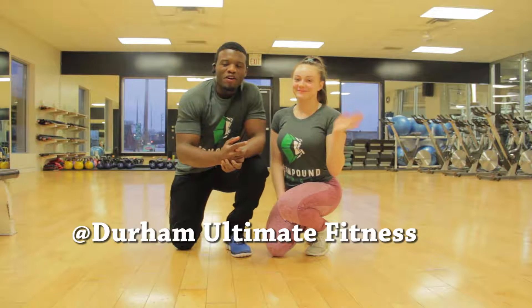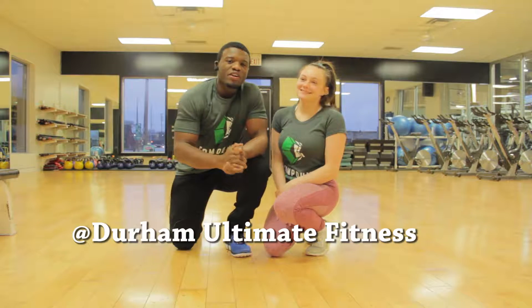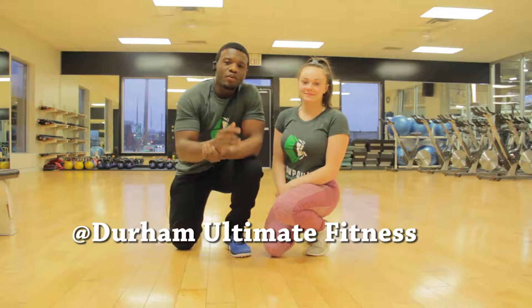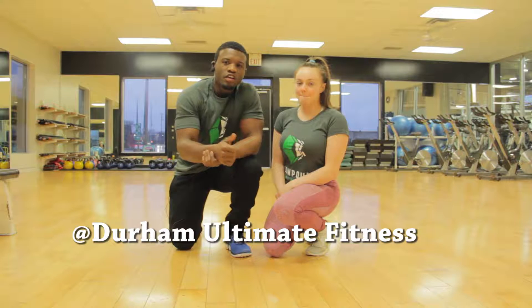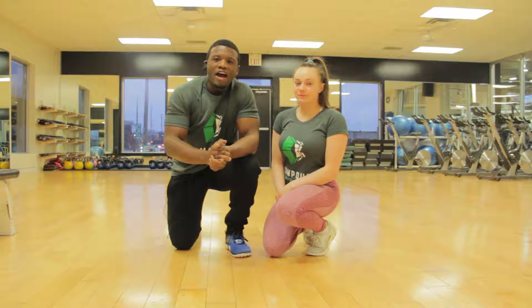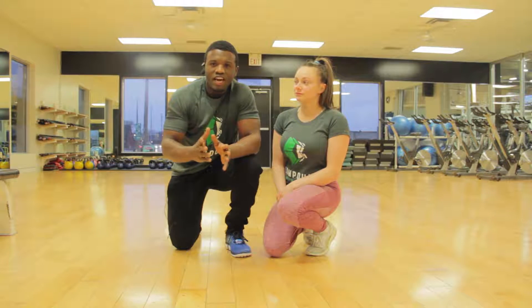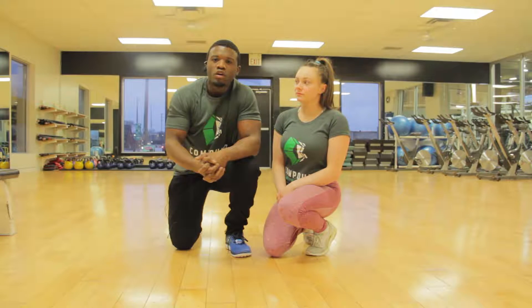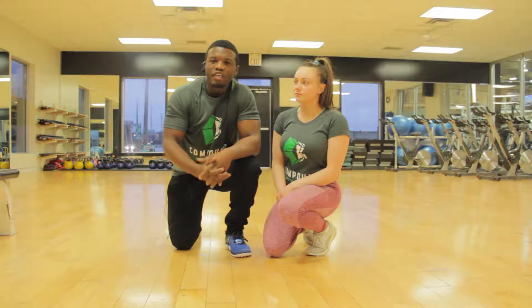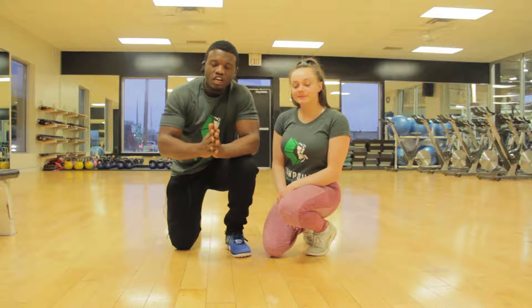Hey guys, welcome to Compound Body once again. Today we've got Heaven here and we're going to be going through the top sit-ups and the V-sit-ups. They're pretty similar, but we'll be showing you the differentiation between each of them, breaking down each technique to give you a basic understanding of what it looks like, how you can do it properly, and how to correct any errors or issues you may have.